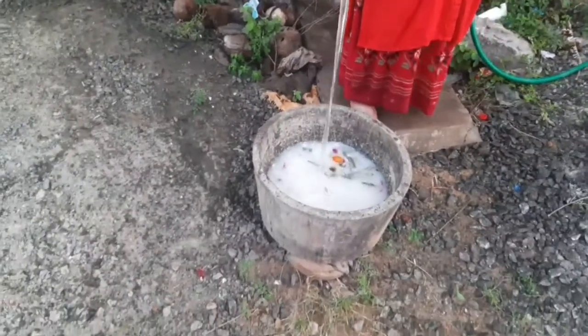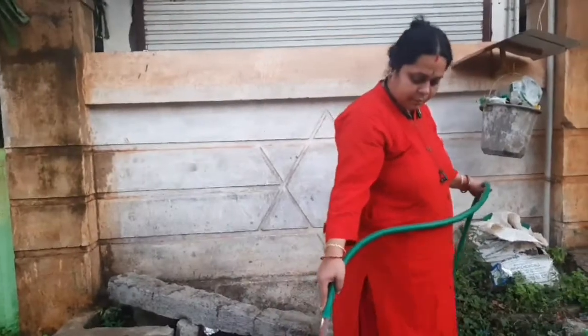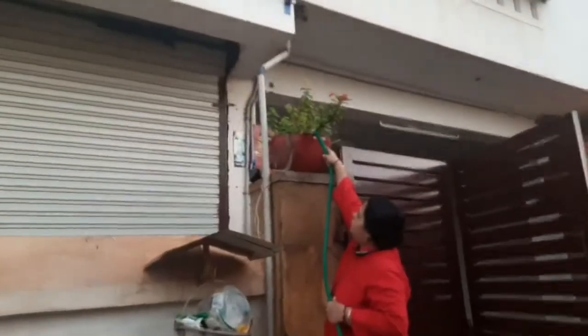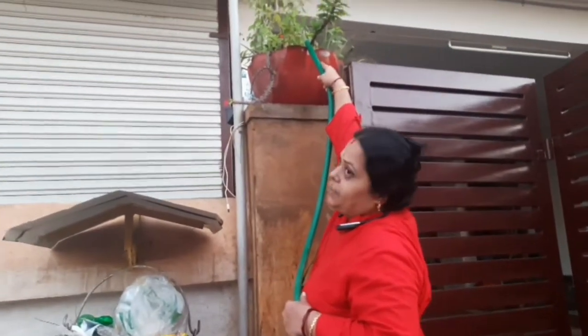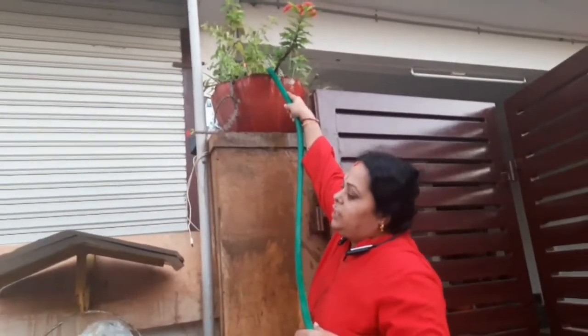There is a lot of water on the street. Our tree is planted in this tree. We can plant in this tree. This tree is also planted in our trees.